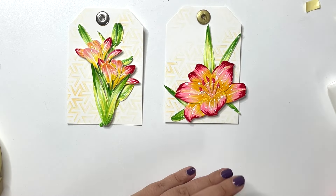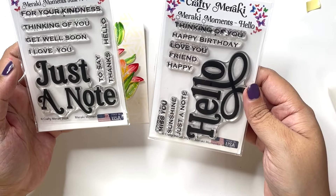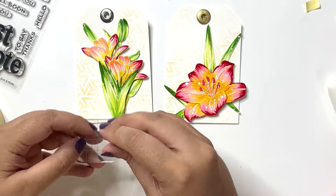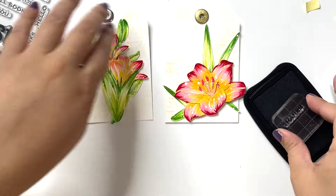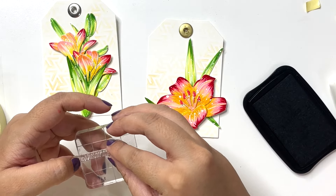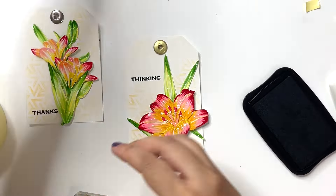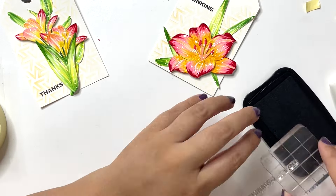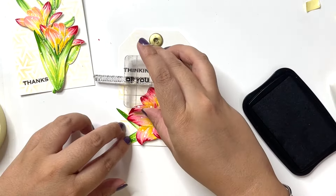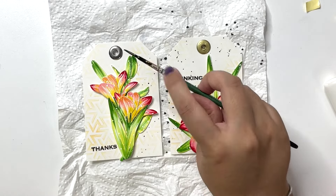For the sentiment I have pulled out the Just a Note and Hello stamp set, stamping 'thanks' directly on the bouquet tag at the corner. On the other tag I stamp 'thinking of you' but stagger it — first stamping 'thinking,' then placing 'of you' on my acrylic block to lift ink on just that part of the sentiment, and stamping it right underneath 'thinking' so I have the sentiment in two lines instead of one long line.